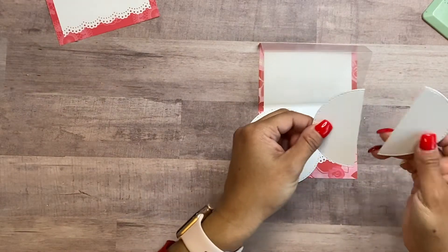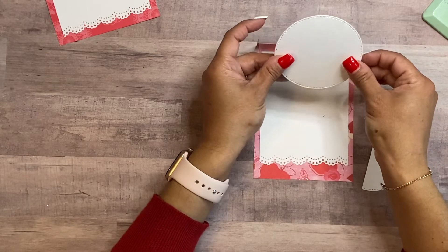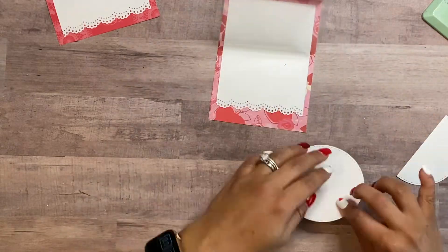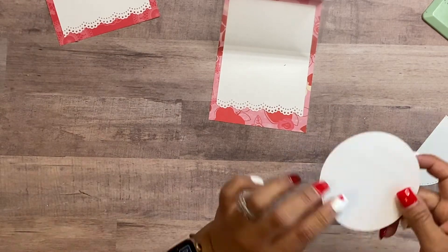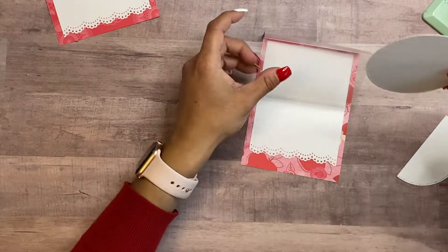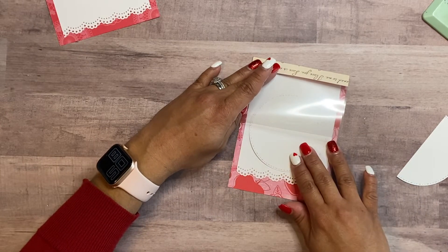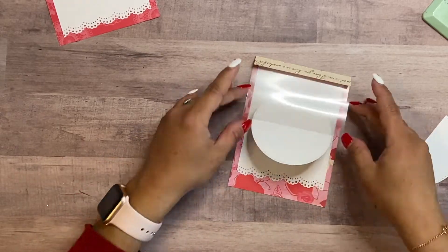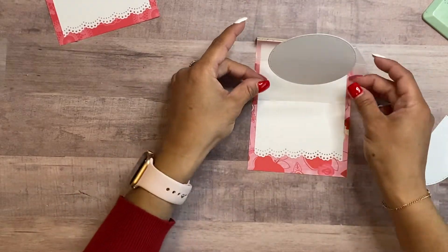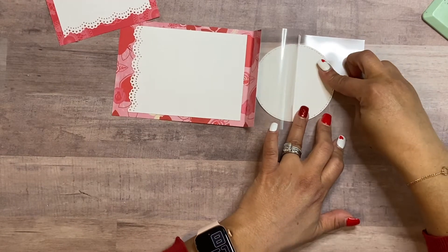Then you just want to take two circles — I cut one in half so I can cover the back piece. I use a die-cut for this. I put adhesive just at the bottom piece because you want it to pop up, then fold it over so I can see where I have the tape, make sure it's nice and centered, and press down. There you have your little circle that's nice and straight.